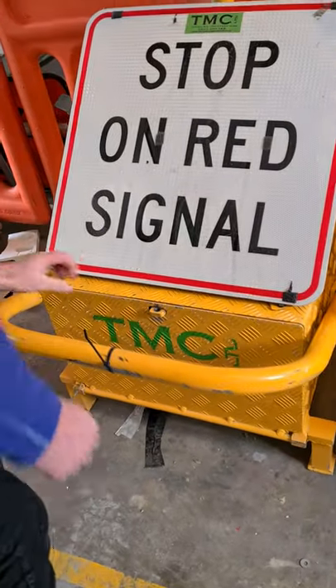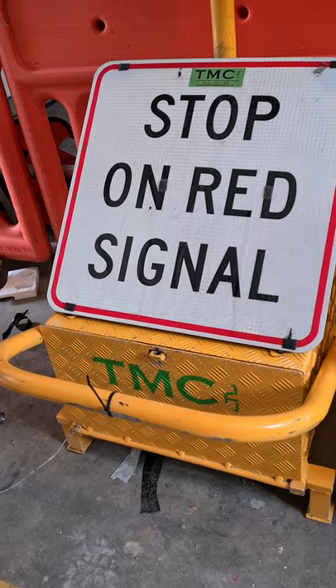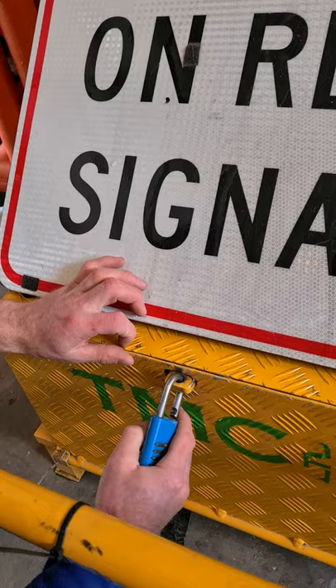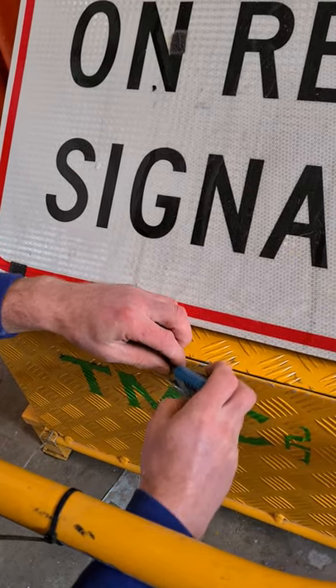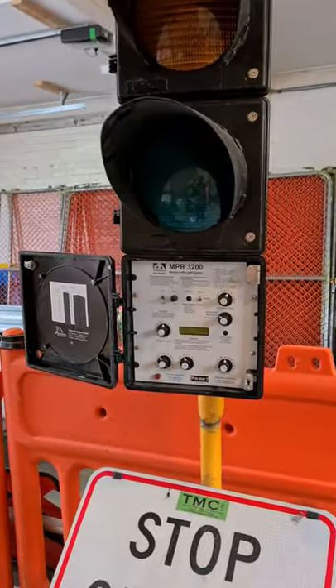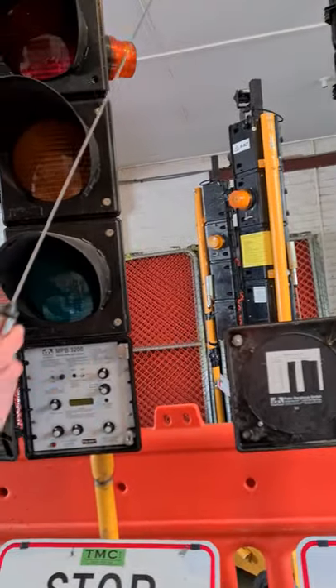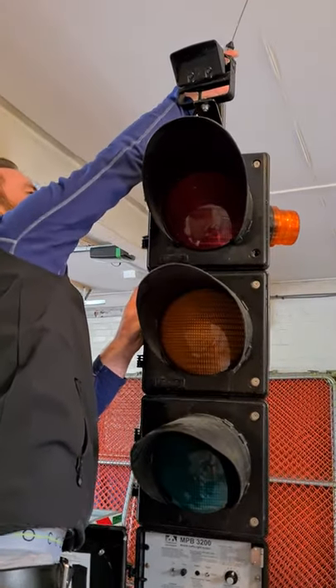Shut the door and put the padlock on — people will steal the batteries, so lock it. Make sure it's actually locked by testing it. Change the combo locks. Next, put the aerial on top — it screws in here, so screw it on nice and tight.